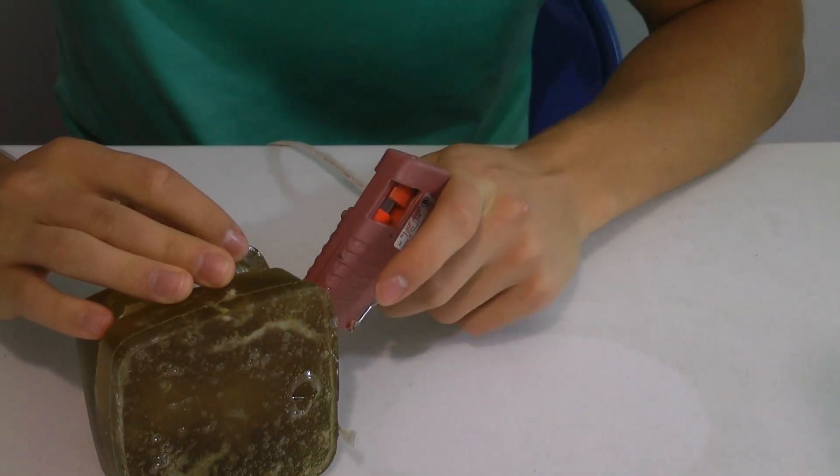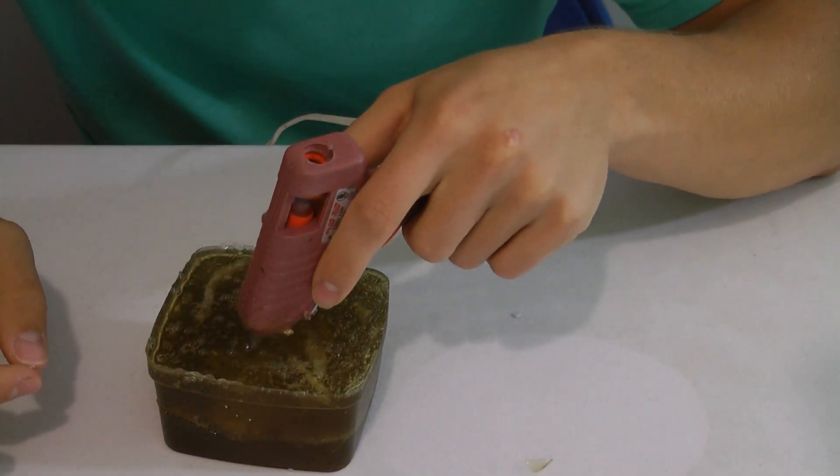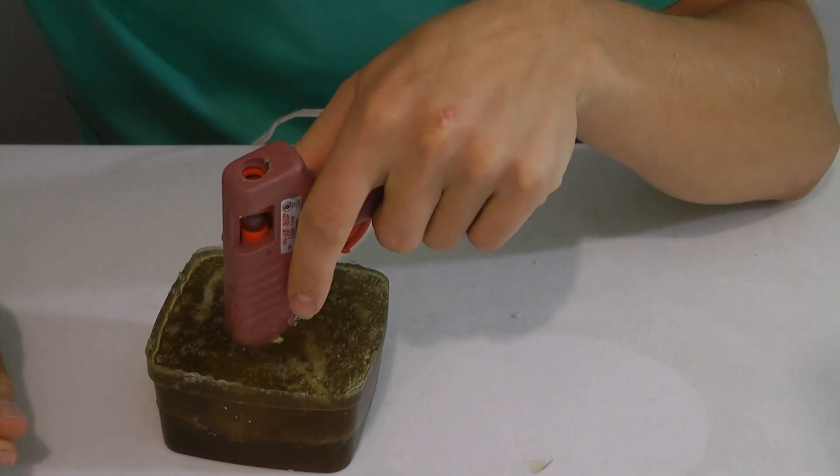I then glue it back together and make sure it's pressed shut. Using my hot glue gun, I melt a small access point for the composite cast to go into.